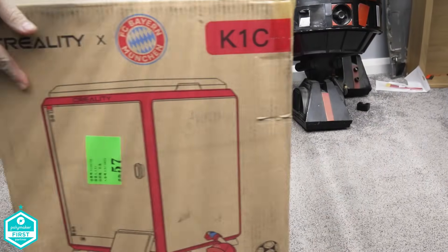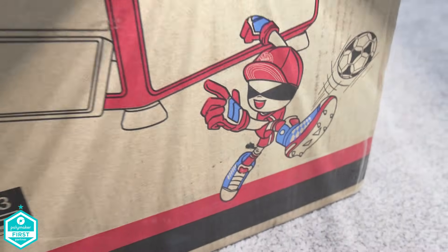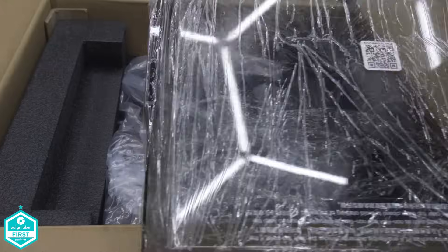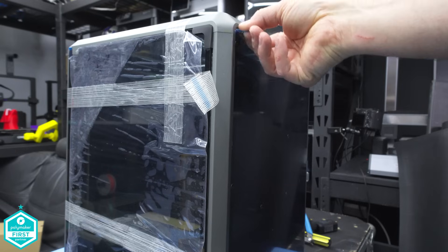Well it's finally here, the almost all-new Creality K1C. Despite all efforts from Creality to send me the red version, which by definition is simply better, faster and more efficient just down to the colour — at least that's my theory anyway — I didn't get that. The stock worldwide for the grey version just dropped only a few months ago and is now being unboxed.